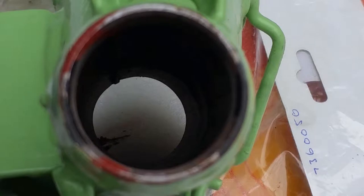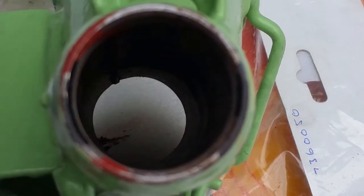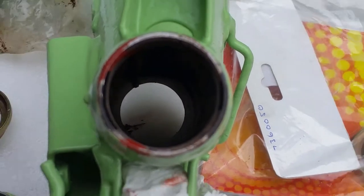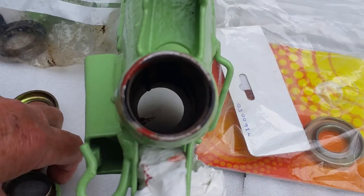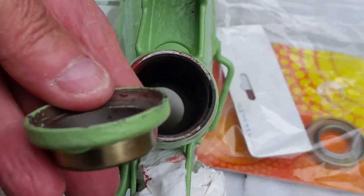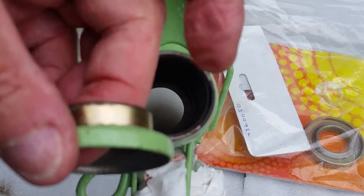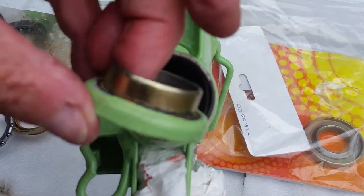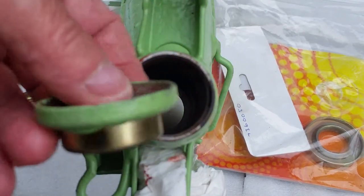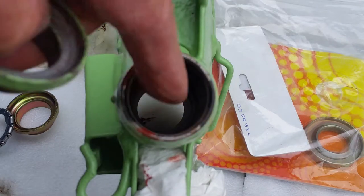I've turned the frame round so we have a close-up of the top end, which is quite a lot smaller than the bottom. This is the actual bearing race that came out of it — obviously very different to the bottom one. It has this long shoulder that pushes down into the frame.